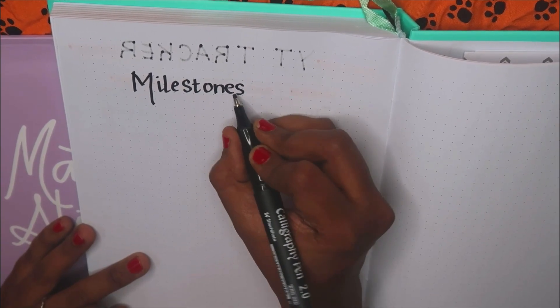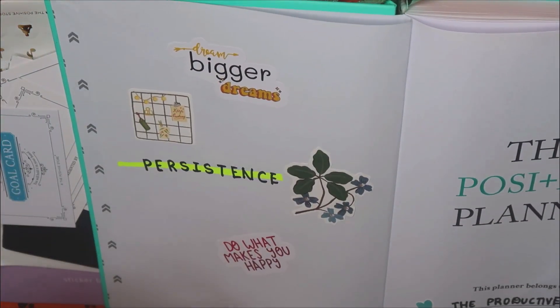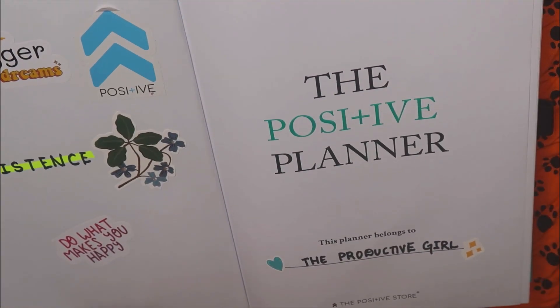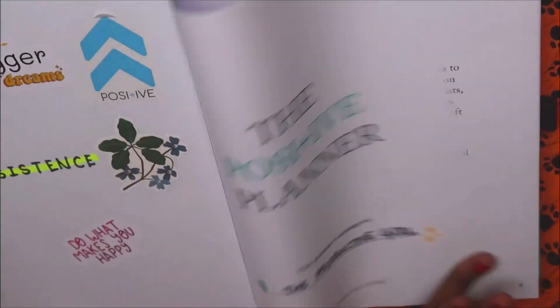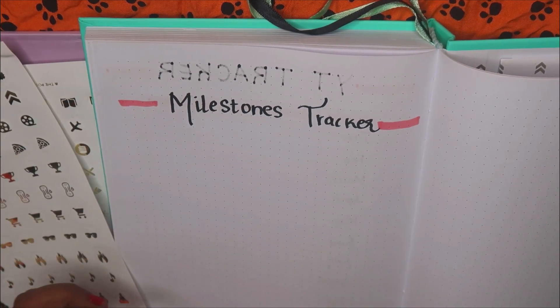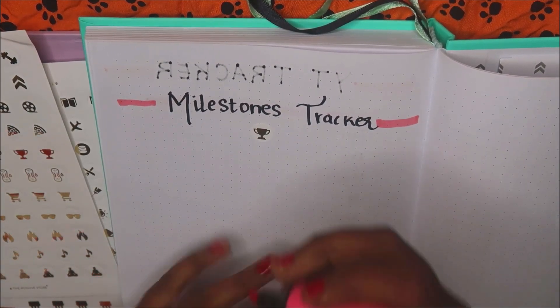Another spread is a milestone tracker, where I'll be writing the exact date that I hit a certain milestone. Then I'm sticking a positive sticker on the word of the year page along with some other stickers. Sticker time is done — I really like it; stickers do add a cute touch to the planning.